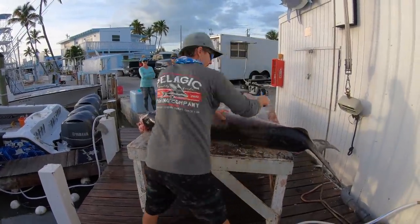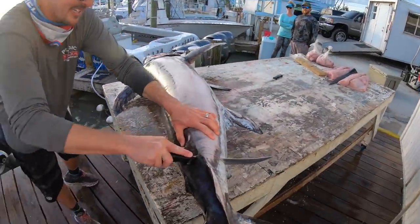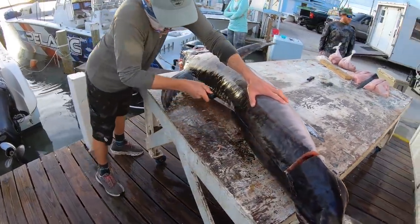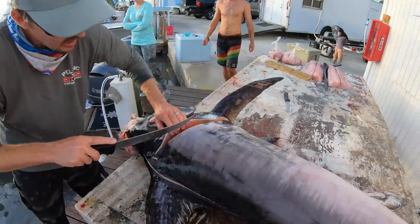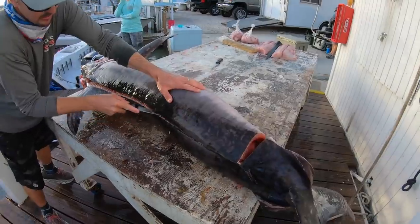We're gonna start back by his tail and work our way up. There's a little bit of color to him — a little peachy, we call him. Going right down his backbone like that, behind his pec fin, right behind his gill. Really pretty color meat, guys — really pretty meat.